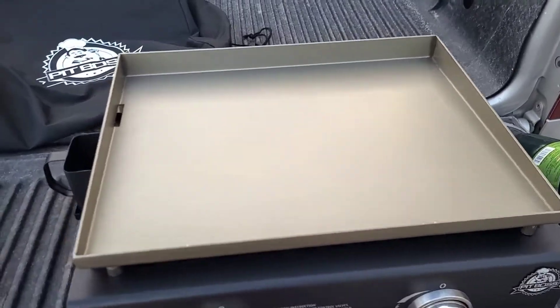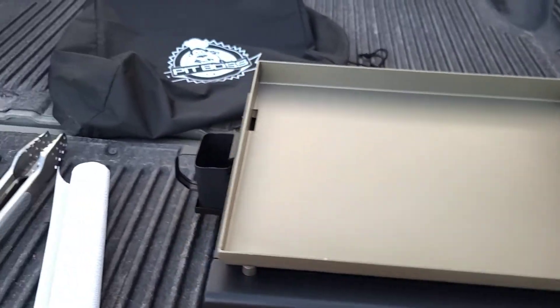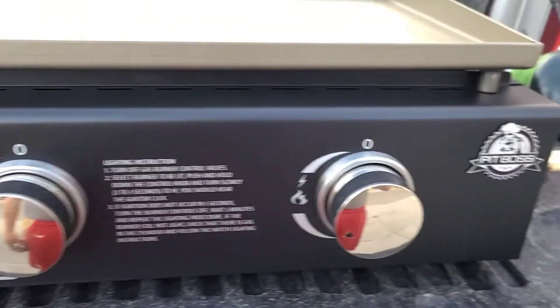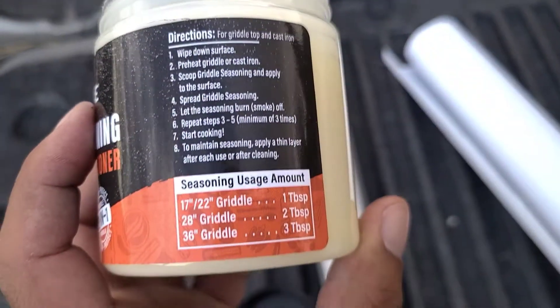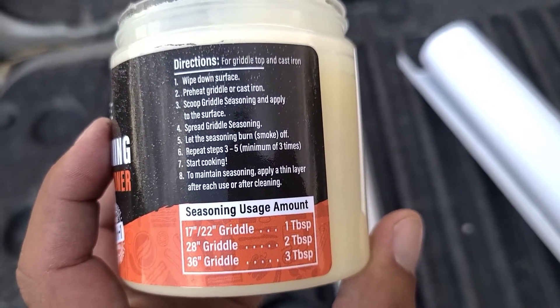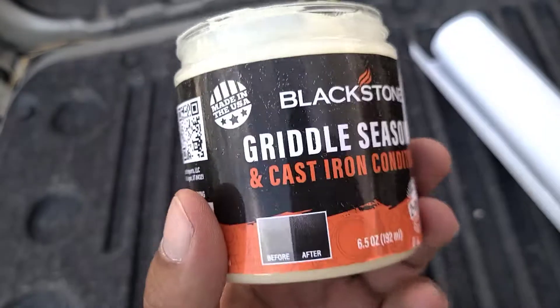Time to break it in — that right there is the Pit Boss grill griddle. Gonna break this one in with a tablespoon of oil for the small griddle. Repeat three to five times until it looks right.